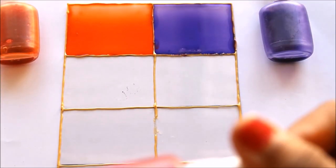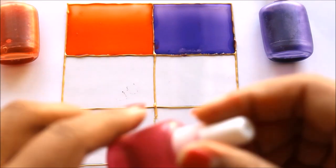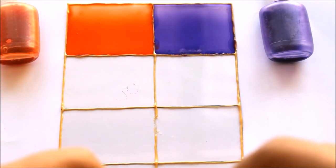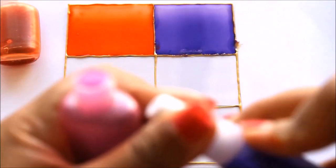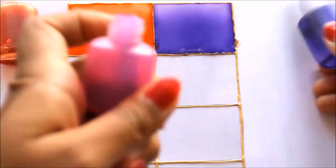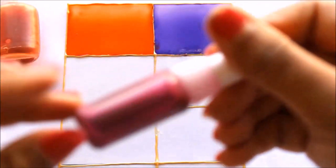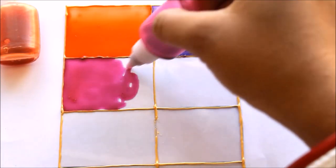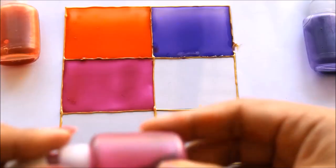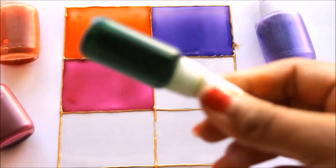The next color you can call rose pink or lotus pink, because this is the special color used for painting a lotus. To make this color, pour two-thirds of pink into an empty bottle and then one-third of purple. Shake it well and you can see the color is ready — this is perfectly the color of a lotus. Here we have created the lotus pink color using pink and purple.